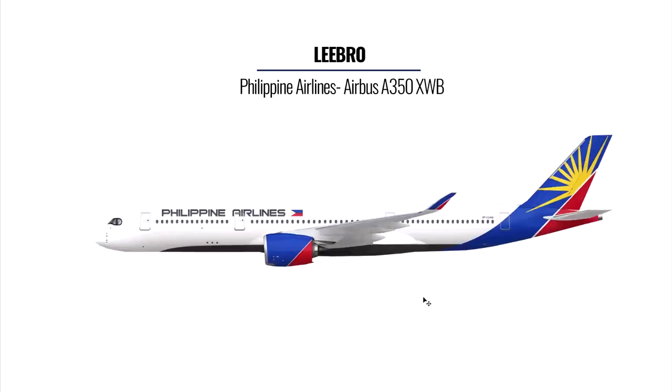The next livery comes from Libro — he's done a spin-off on the Philippine Airlines A350. My first impression is that it's very eye-appealing, especially around the tail fin. Comparing it to the old livery, this is way better. For improvement, this dark brown color doesn't really flow well with the blue and the red — I would actually get rid of the brown totally and just use the yellow-greenish color throughout.